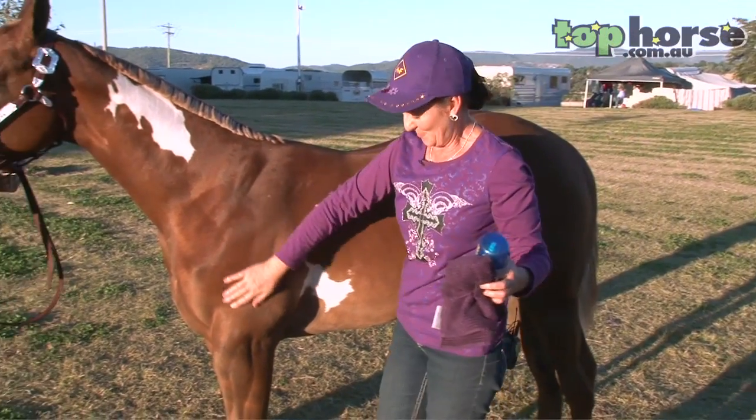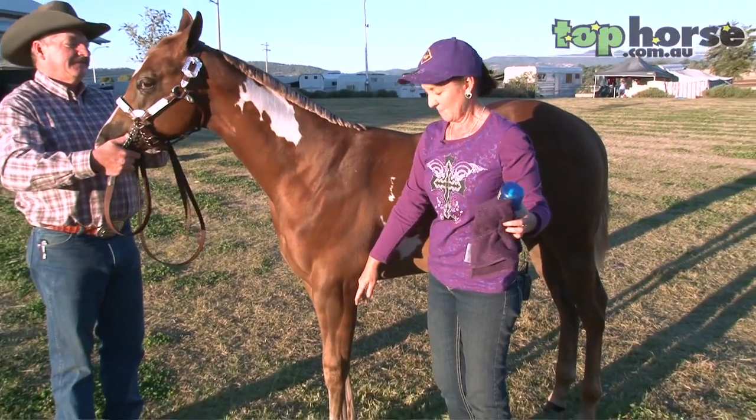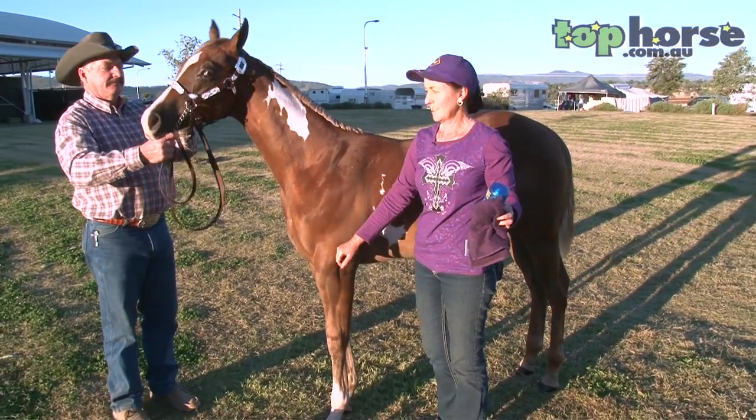Make sure before you go in the ring you have cleaned out your horse's feet. Pick them up and clean them out — that way you can stand him square.